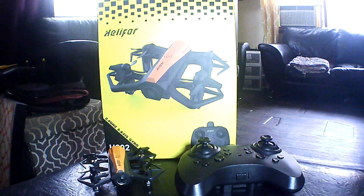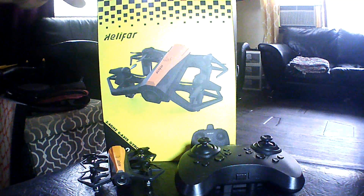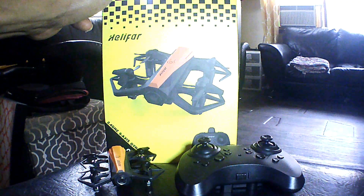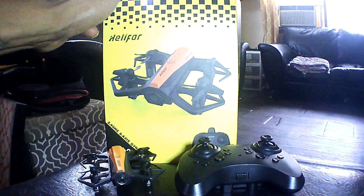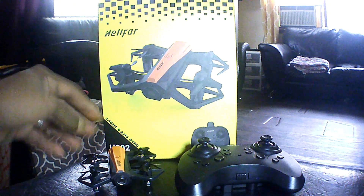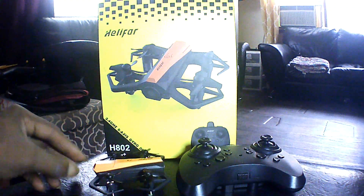What's going on guys? Drones and Dogs here, and we're here with a follow-up review to the Helifar H802, a little micro drone that I picked up off Amazon for like $11 and some change. I already did the unboxing and the outdoor flight of this guy — we're just going to do a quick indoor flight of this guy.